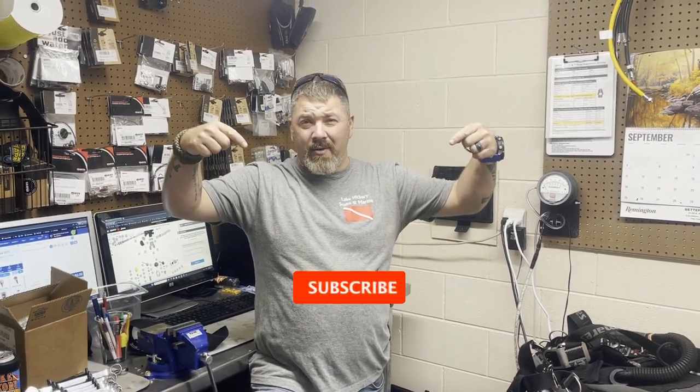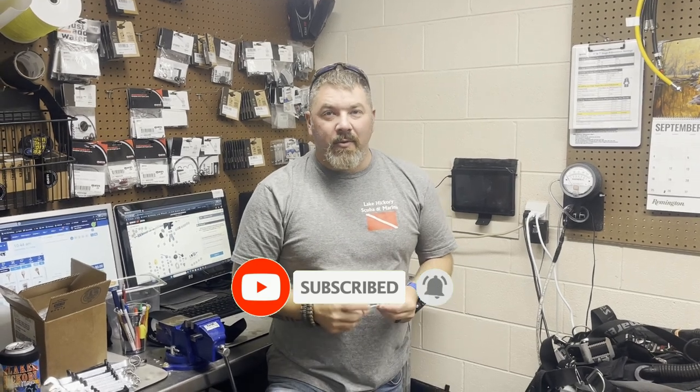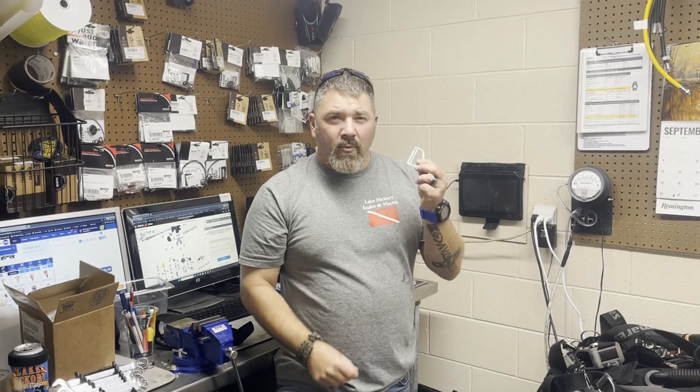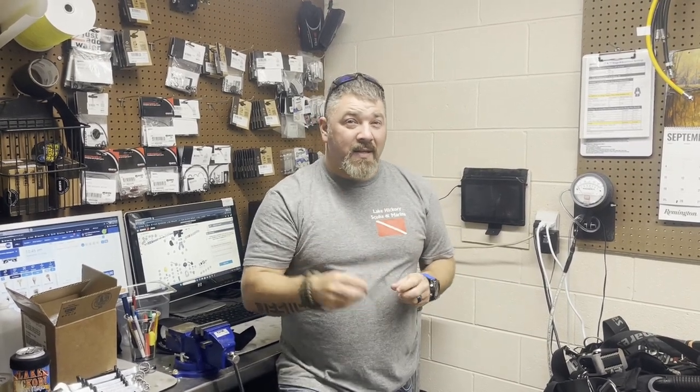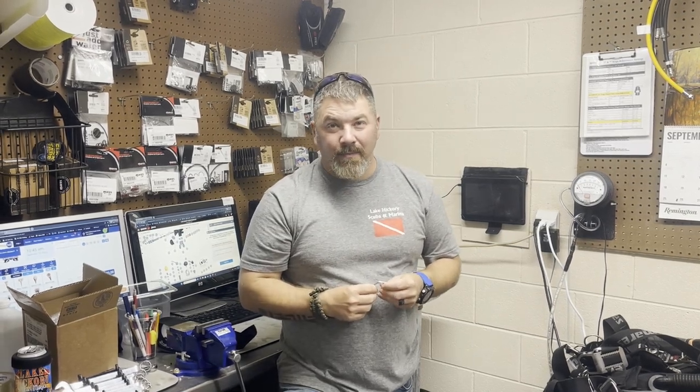What's up guys, it's Brian again from Lake Hickory Scoobin' Marina. If you are new to our channel, do me a huge favor — hit this little subscribe button right here and ding that little bell as well. That way you guys are going to be notified every time we upload new content. Now in today's video, we're going to be talking about the sliding D-ring and why I've used it over the years and why I've chosen not to use it, but I'm going to show you a simple fix to where this sliding D-ring can be a very useful tool for you.